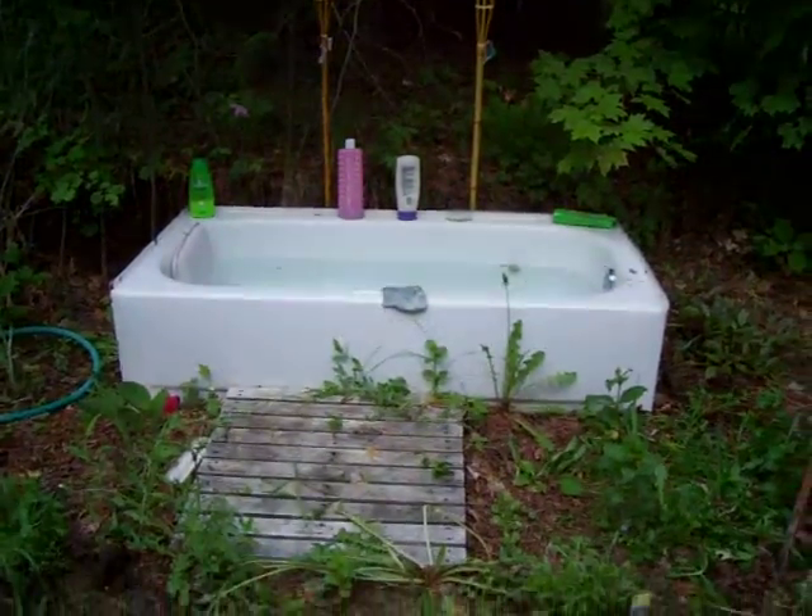Hello, I've got my bathtub all prepared. I've got this really smelly looking smoke coming out, but that's supposed to get rid of all these mosquitoes. There's a million of them out here. There we go, bathtub time.